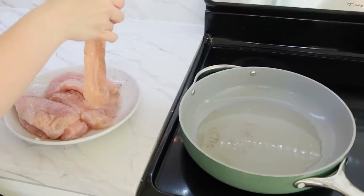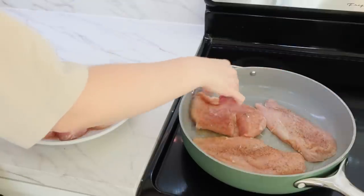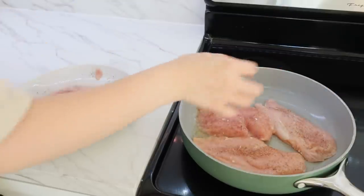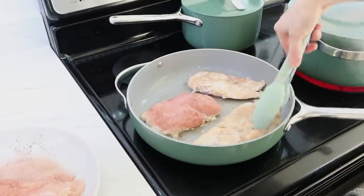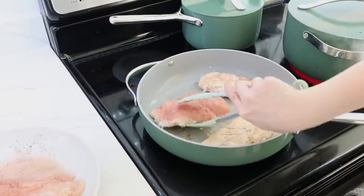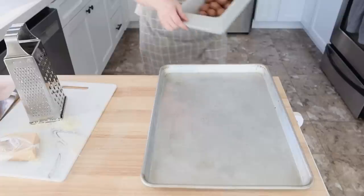Now that my oil is hot in the pan — I used avocado oil — I went ahead and laid about half of the chicken breast pieces in. Remember, we seasoned them with salt and pepper, so they just need to be fried up and cooked really well before we start making the sauce for the marry me chicken.